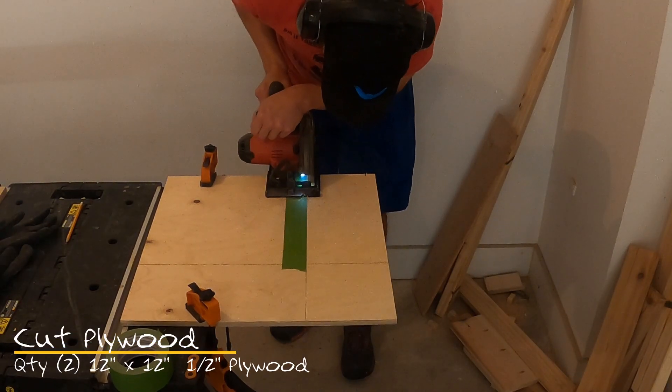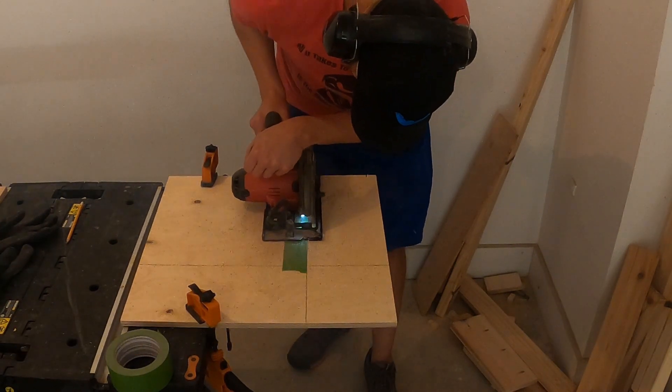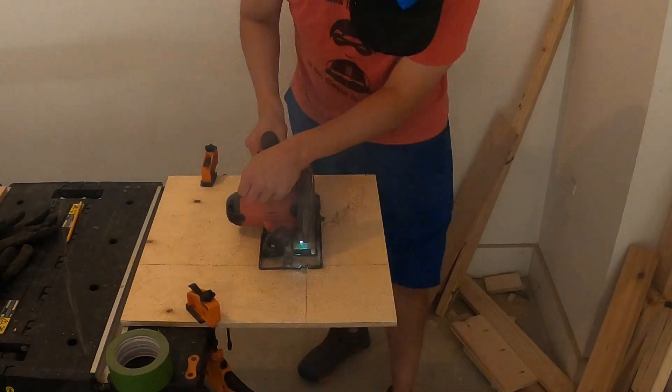For the bottom of your boxes, you'll need to cut out two pieces of 12 inch by 12 inch plywood. I used my circular saw and green tape on the plywood to help guide my cuts.